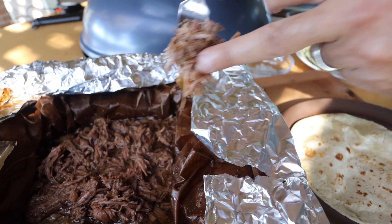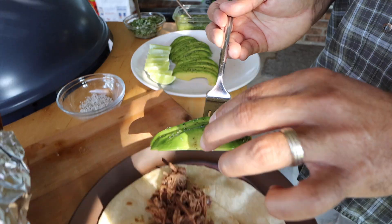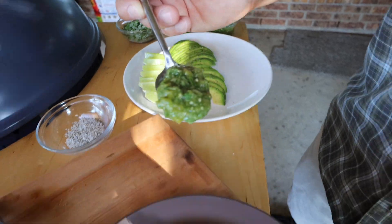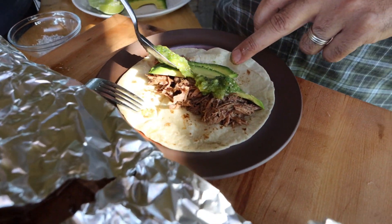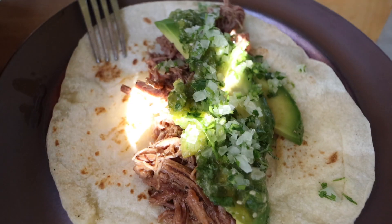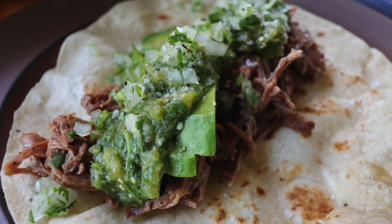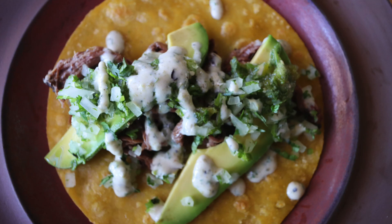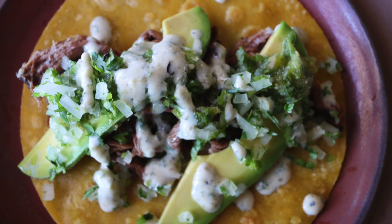I like flour tortillas, so I'll get the barbacoa into a flour tortilla with a couple of slices of avocado, some of that fire roasted tomatillo salsa, and a little bit of the minced onions and cilantro. Throw a little salt on top and there it is — absolutely delicious. I also have some creamy jalapeño and cilantro lime sauce, and here's what it looks like on a barbacoa taco with a corn tortilla.